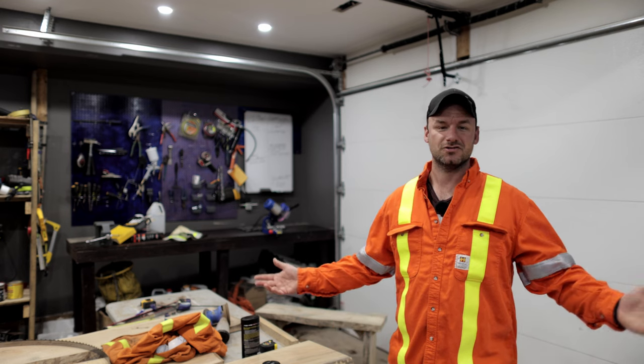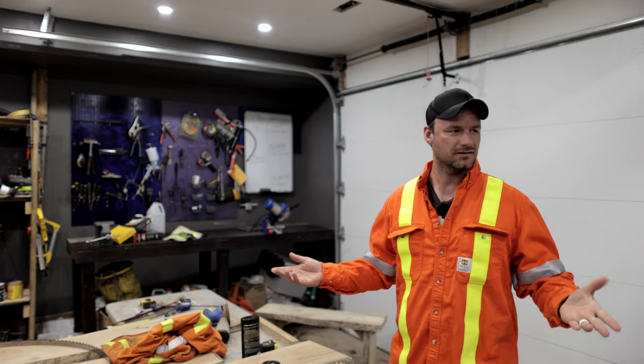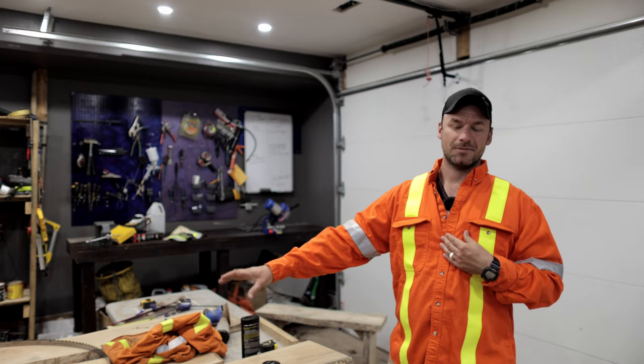All right guys, welcome back to the channel. In today's video I'm going to be showing you the proper way to sharpen a bandsaw blade.